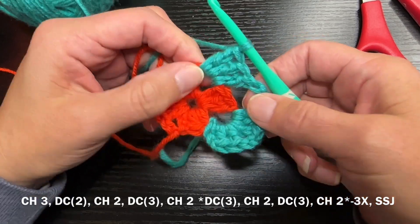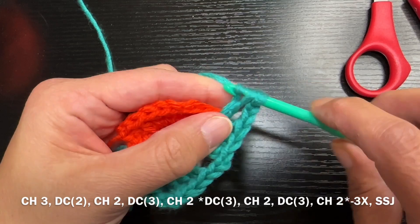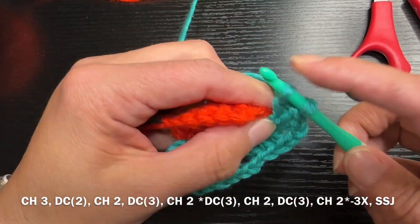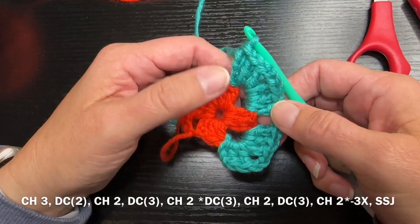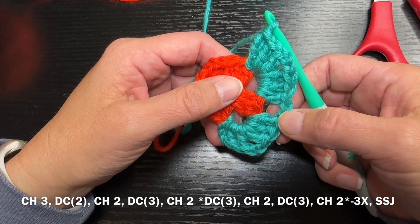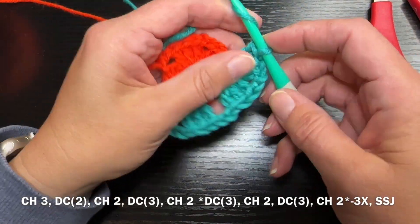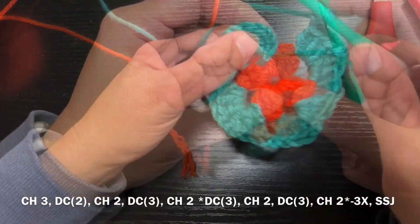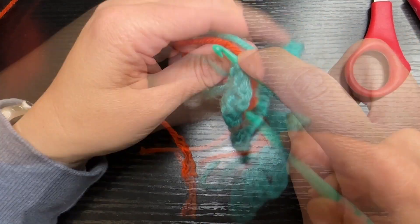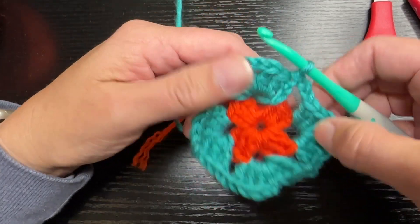That is the pattern for when you're on corners. You're going to do that a total of three times, and once you've completed that we're going to need to attach to the start again of this row. What you're doing is making four corners just a little bit bigger than before, then go into the top chain of that first chain three and do a slip stitch join.